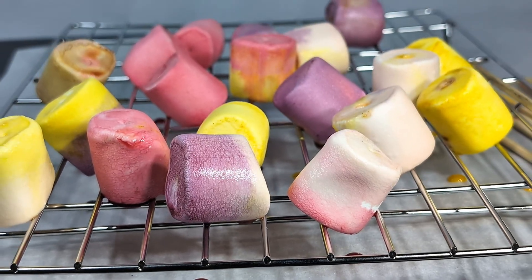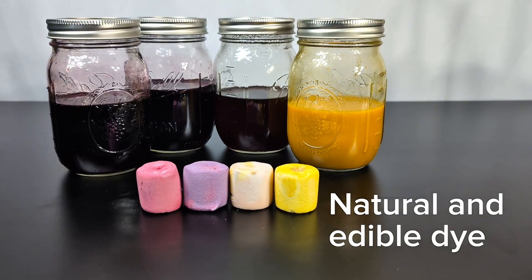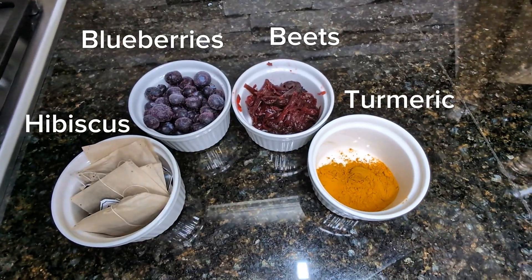Dyed marshmallows, made with natural edible dyes. We're making four natural colors using ingredients you might actually have at home.